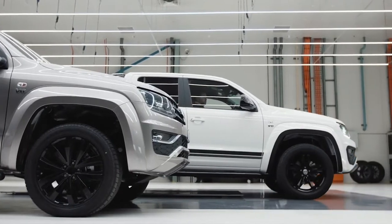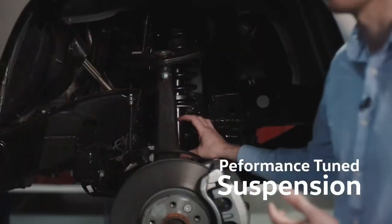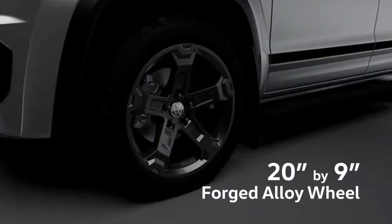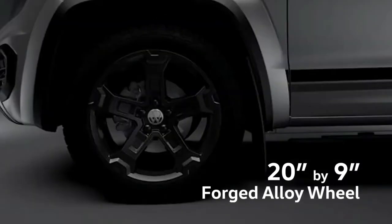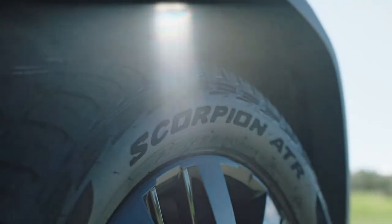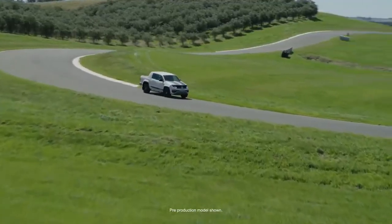The Walkinshaw engineers increased the size of the front and rear dampers. The spring platform in the front was raised by 20mm. The W580 runs a new 20x9 inch wheel, complemented by a larger Pirelli Scorpion ATR tyre, which gives the perfect balance of all-season tarmac and gravel road performance.